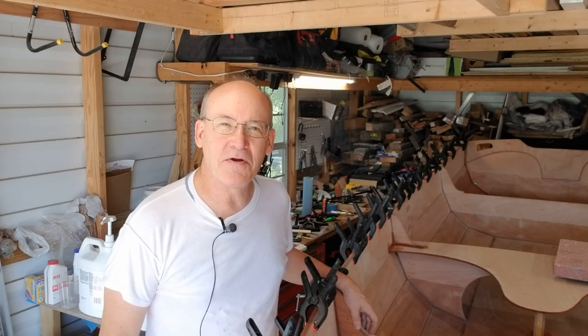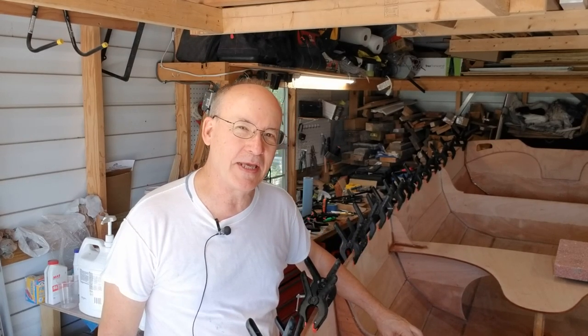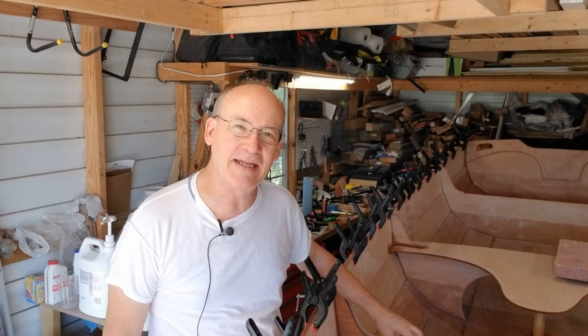Hey everyone, welcome to my channel for another exciting and fun-filled video episode on the PassageMaker dinghy build series. We got lots to do, so let's get at it.